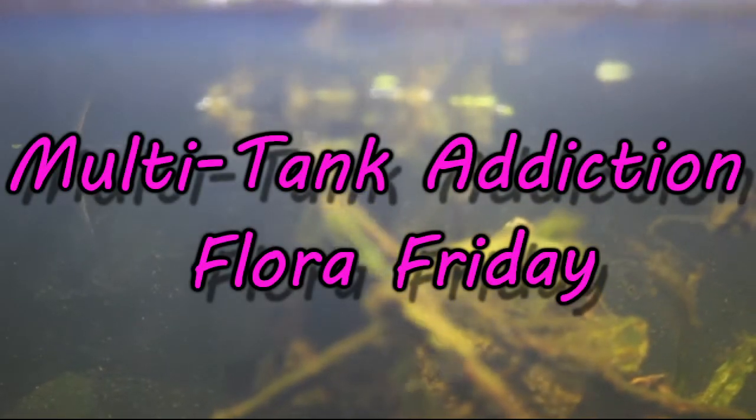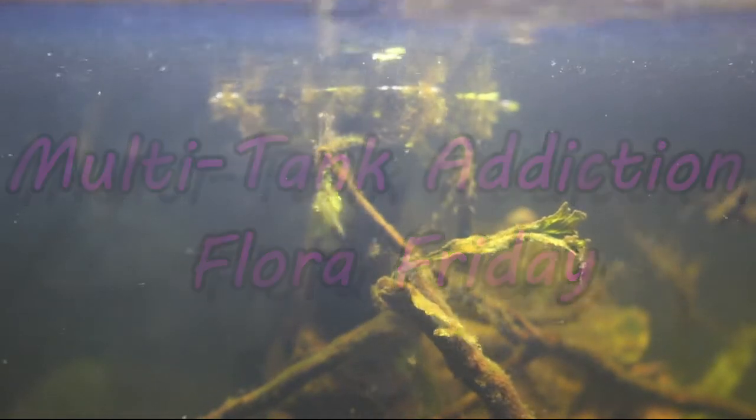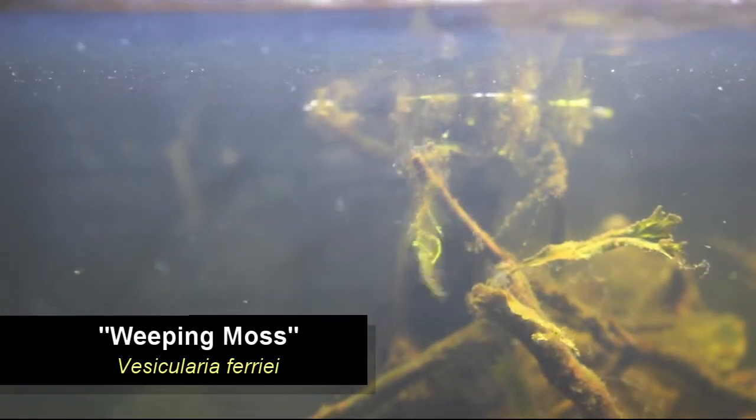Hello and welcome to today's episode of Flora Friday. Today I'm going to be talking to you about Vescularia ferriari, also known as the weeping moss.